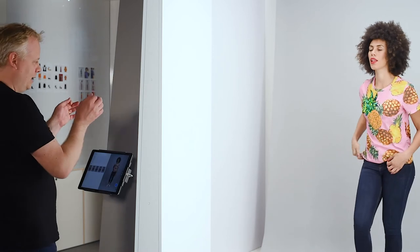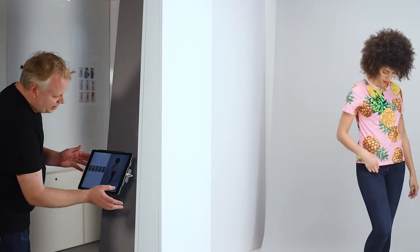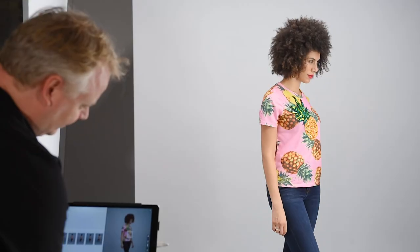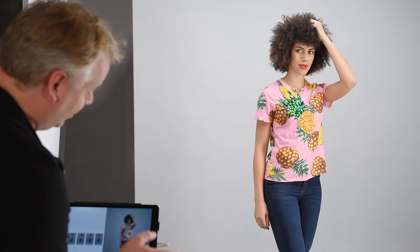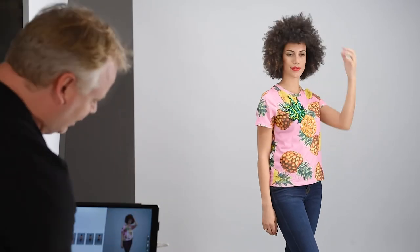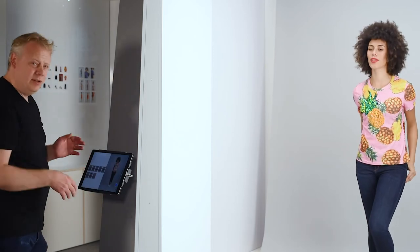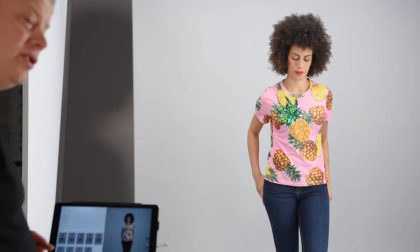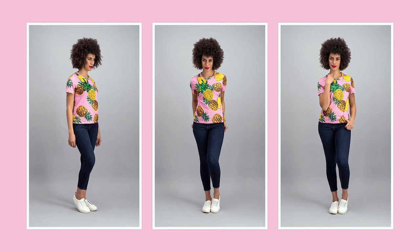Can I turn you just towards the light a tiny bit more? I just want to catch a few of those sequins in the t-shirt. That's lovely. And then stay with your shoulders in that position, but just turn your head to the camera. That's great. So continually adjusting the t-shirt, making sure it's not getting all creased up, and just changing from pose to pose.